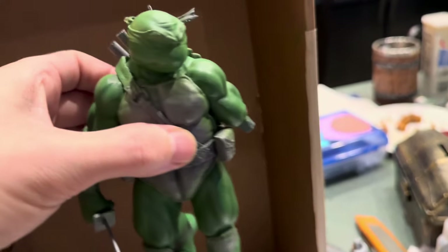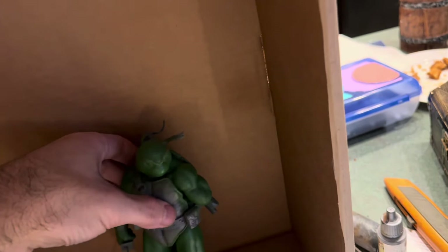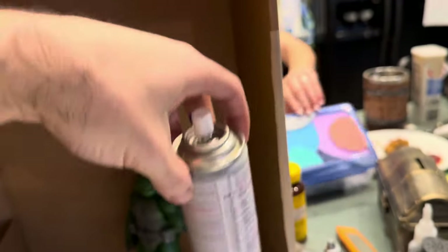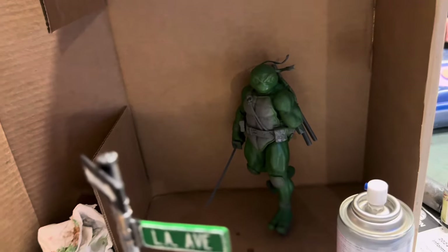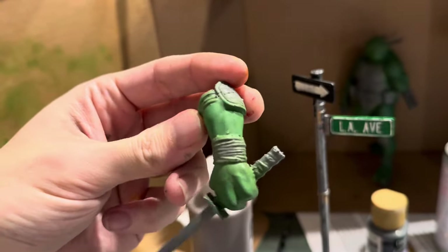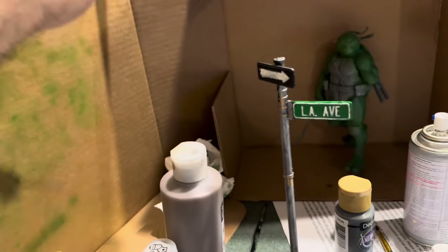To get it back to the matte look I wanted, I used this Mr. Super Clear matte spray all over it and that got him nice and matted up. In case you're wondering about his other arm — it was just loose so I went ahead and took it off because it's easier to paint when it's off.